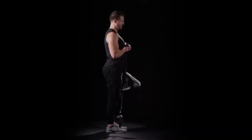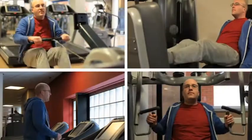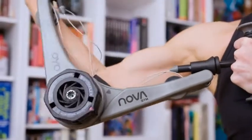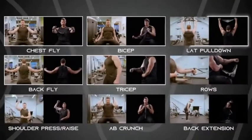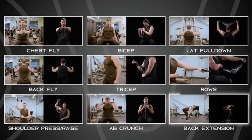You can expand the range of exercises by anchoring the Nova Gym to your foot or a door. If you have the time for the crowded health club, that's great. But what if you could save time and do those same exercises where you are right now? Strong arm, chest fly, back fly, bicep, tricep, lat pull down, rows, shoulder press or raise, ab crunch, back extension.